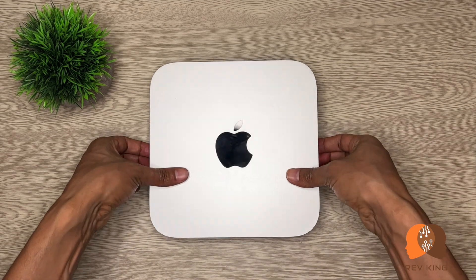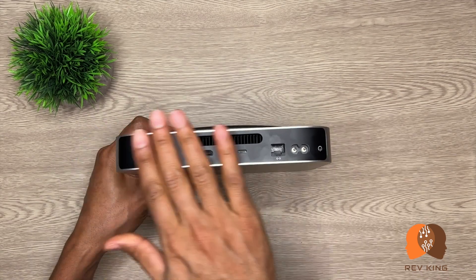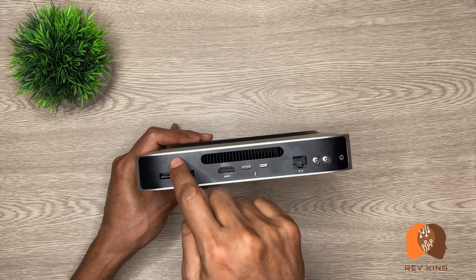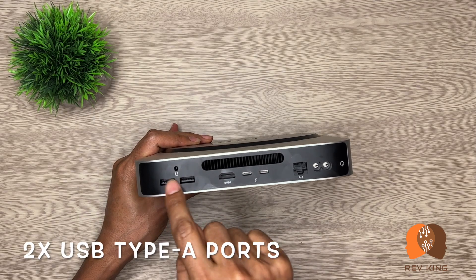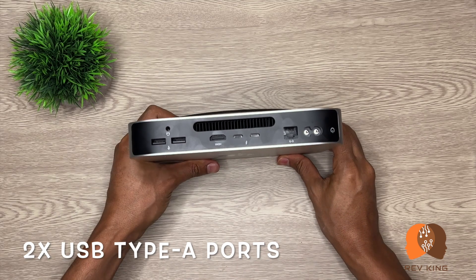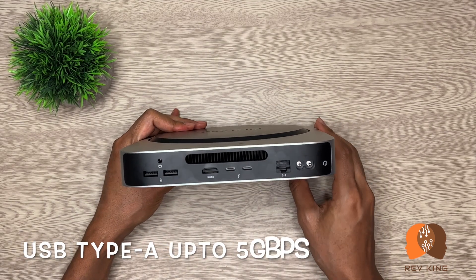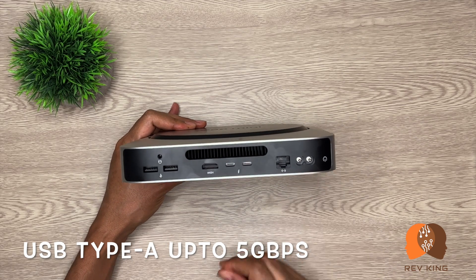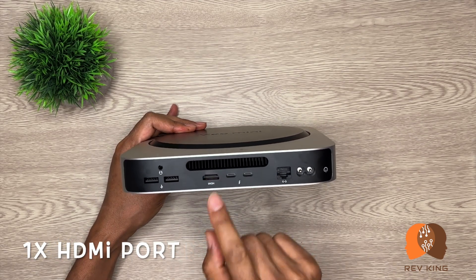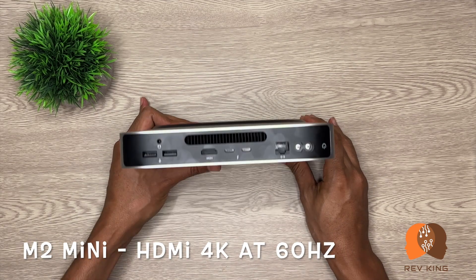Now let's take a look at the connections and expansion ports located on the back of the computer. It has one headphone jack. Next to that there are two USB Type-A connectors — I tested and verified that these two ports can deliver 7 watts of charging power and support up to 5 Gbps of data transfer. Next to that it has one HDMI port which supports displays up to 4K resolution at 60 Hz.